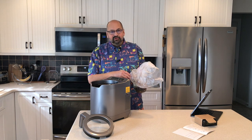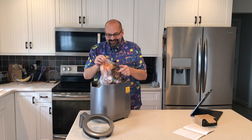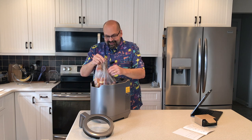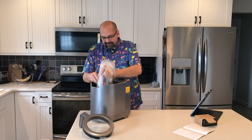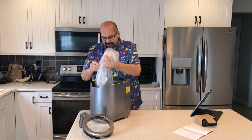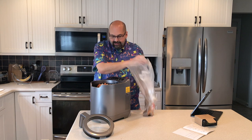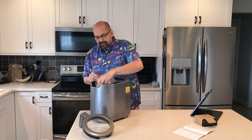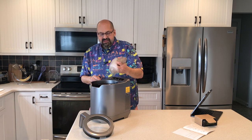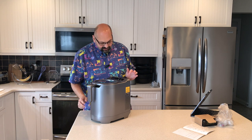Now the moment of truth — I hope it fits. I would say it mostly fits, and I'm just going to squish it in there. There, perfect. Now let's put the locking lid in place. Oh, it's doing something!